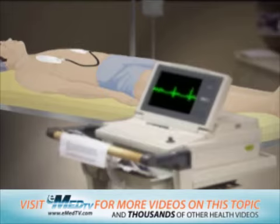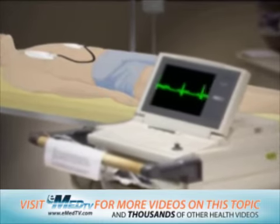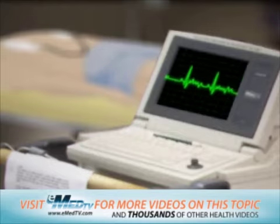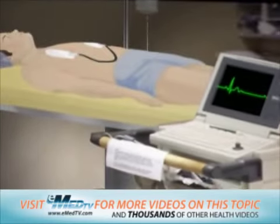This is much milder than the jump-start-like shock that you may have seen given to actors on TV. This shock causes the heart's electrical activity to stop briefly. The heart will begin to beat again by itself after the shock, hopefully resuming a normal rhythm. If it does not, a second shock may be given.